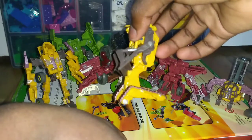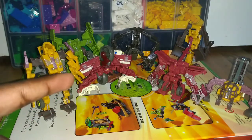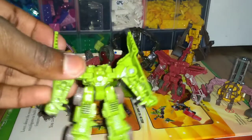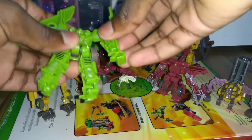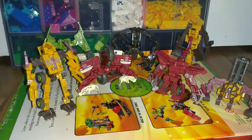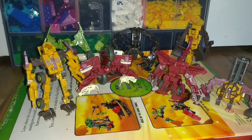Rampage doesn't have much articulation except for these arm parts and a slight face tilt. The best facial detail goes to Scavenger — he's the only one with really good face detail. Long Haul has a bend at the elbow and shoulder movement, though that's mostly transformation. Overall they're all right, but I'd prefer different colors. Out of all of them, my favorites are Scavenger, High Tower, Mix Master, and Overload.